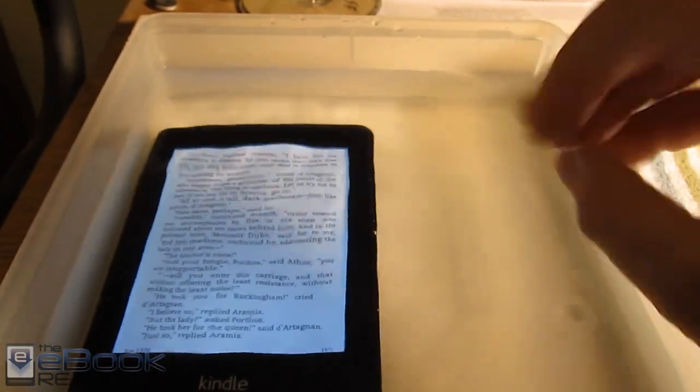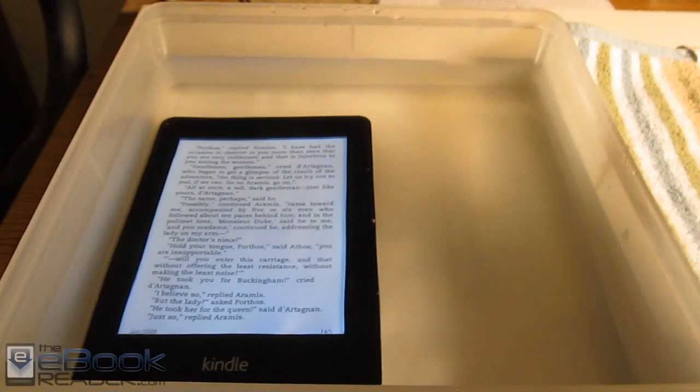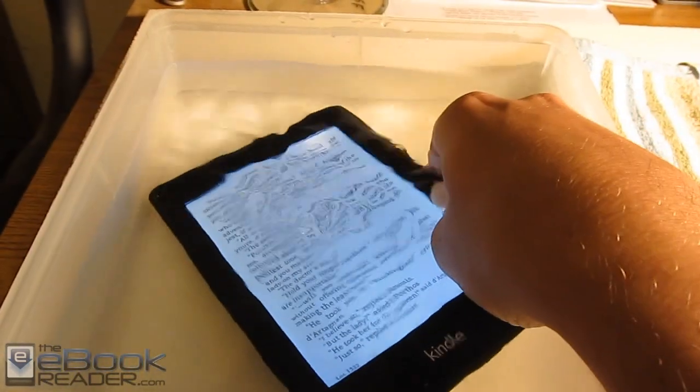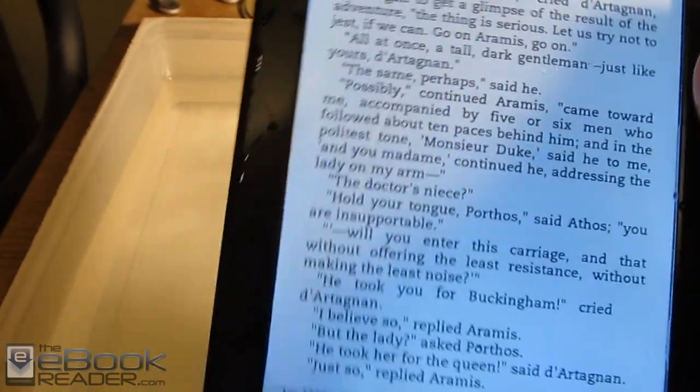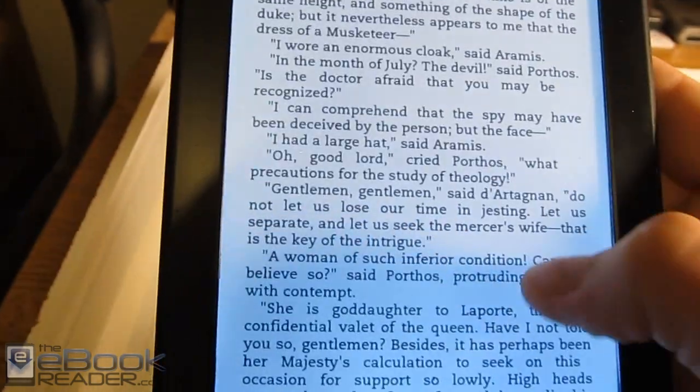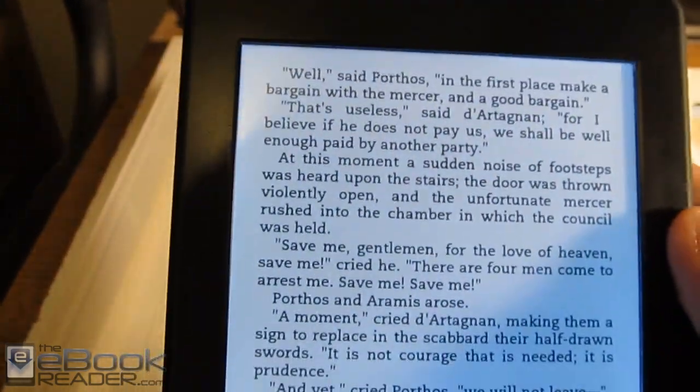If you like reading in the bathtub, pool, hot tub, or anything like that, if you drop your device in the water nothing's going to happen. A little bit of moisture isn't going to hurt it either, like if you're in a sauna or the rain. You just get the water off the screen and it's back to normal — you can use it.